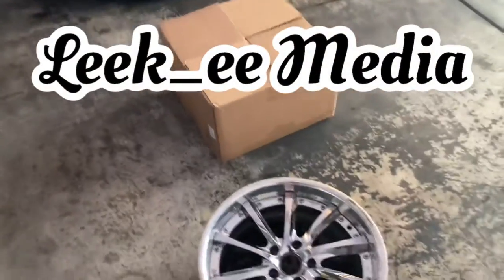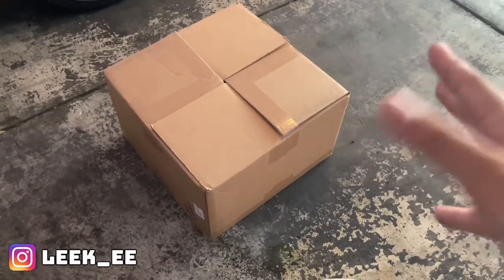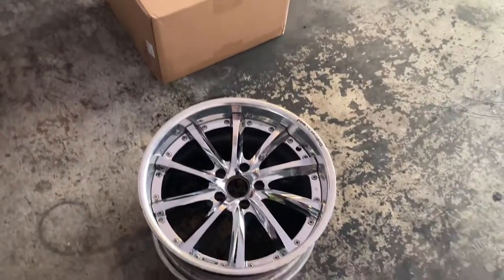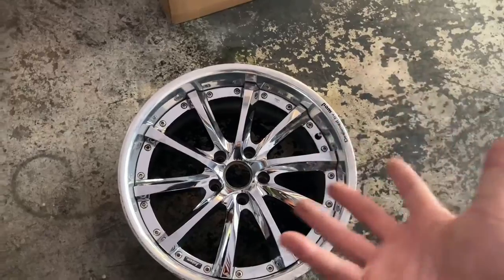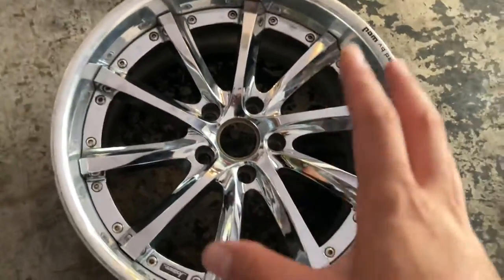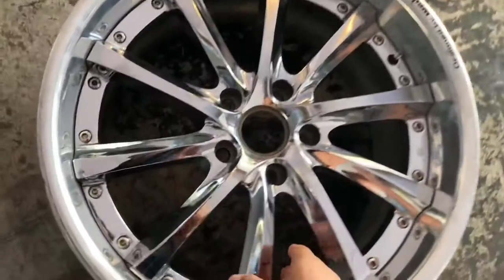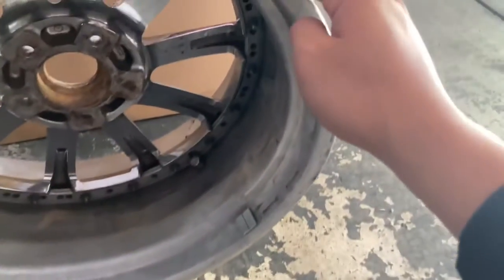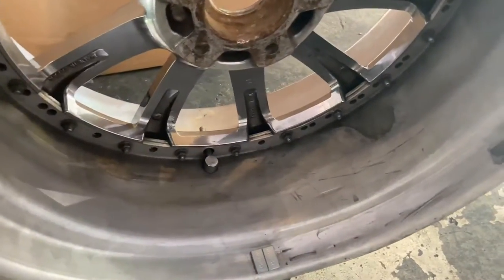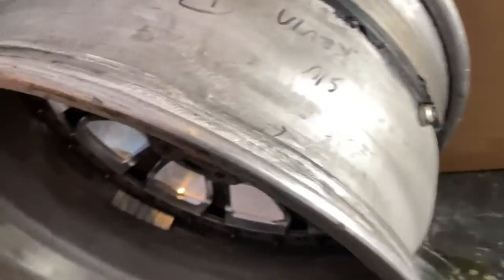Welcome back! My new barrels finally came in after a two-month wait — I expected three to six months, so I'm happy about that. This wheel specifically is going to get rebuilt with the same specs but newer barrels, due to curb rash. This wheel was involved in a crash and was the most heavily damaged. In my old video, this wheel had a huge crack and a dent right here, so you can see that major difference.